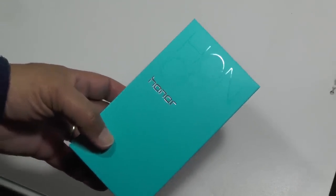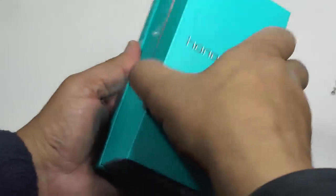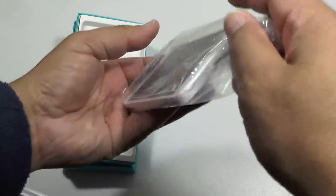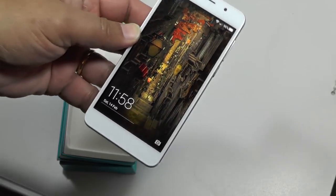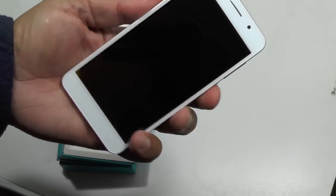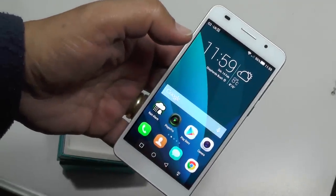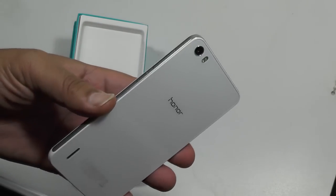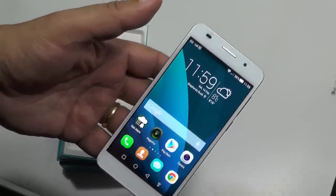Today we're going to be looking at the new Honor 6 Android smartphone. This is a new budget super phone from a brand you probably never heard of, but it is actually owned by one of the biggest technology companies in the world. It's an incredibly great value for money: a 1.3 octa-core with a beautiful 5-inch screen, 3 gigabytes of RAM, 16 gig onboard storage, 3100 milliamp hour battery, and a 13 megapixel rear camera with double flash. It's running Android 4.4.2, and the screen is 1920 by 1080 — full HD.